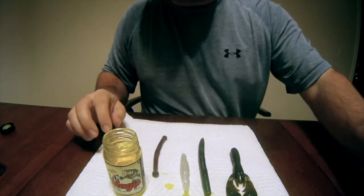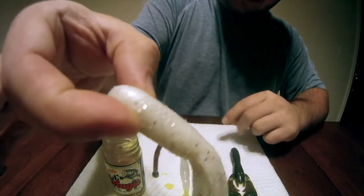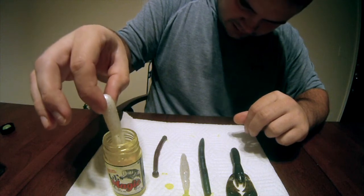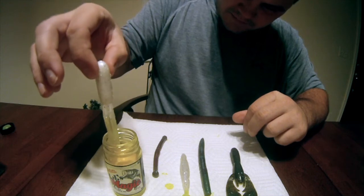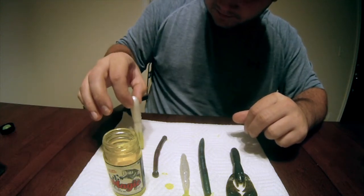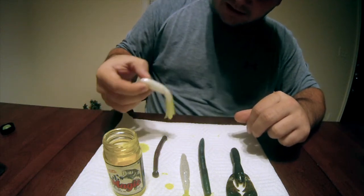The last bait I'm going to do is a tube, and I really like to do this. You dip the little tentacles in there, let it dry, and look at that — that is awesome.